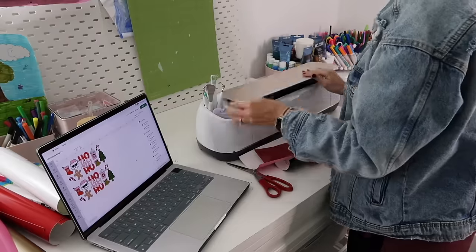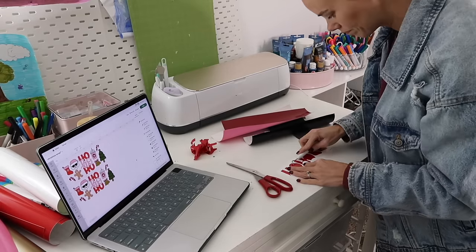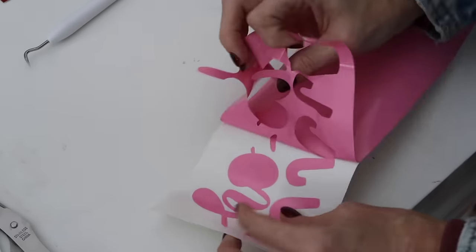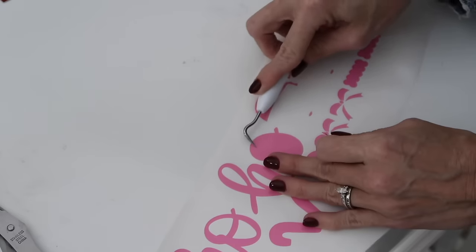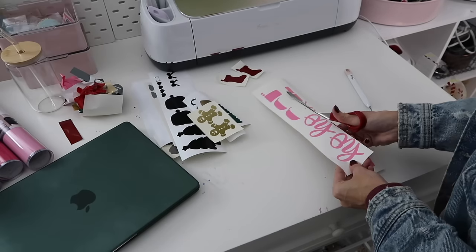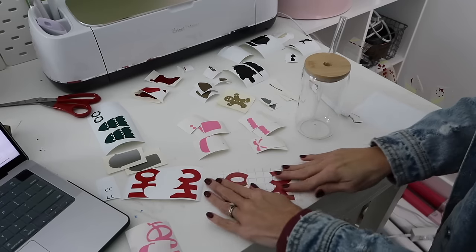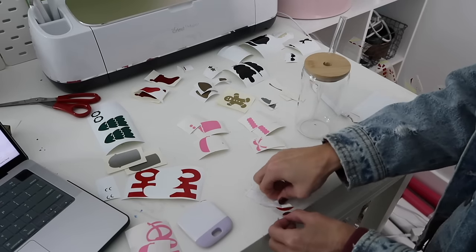Once all my vinyl is cut out, I weed off any excess vinyl and I'm left with what is essentially a vinyl sticker to stick onto whatever project I'm creating. For my coffee mug, I used a bunch of different images, but you could totally make these cups with just one image or several of the same image to make it even quicker and easier. Now that I have all my stickers ready, I'm going to use Cricut transfer tape to transfer them onto my glass cup.